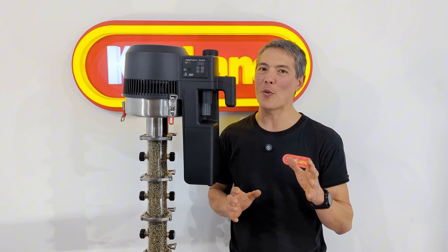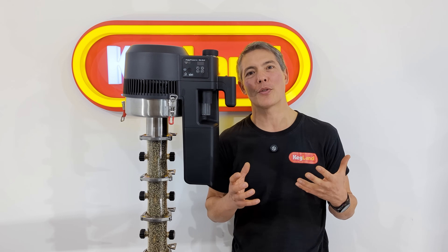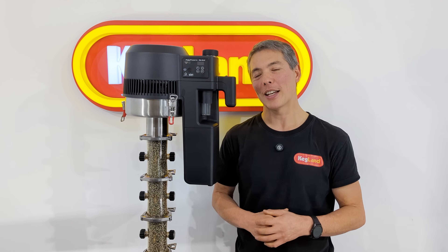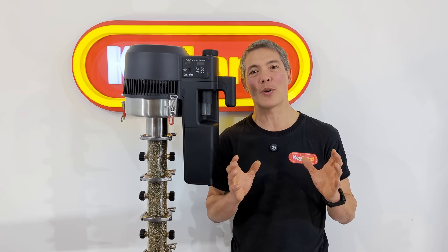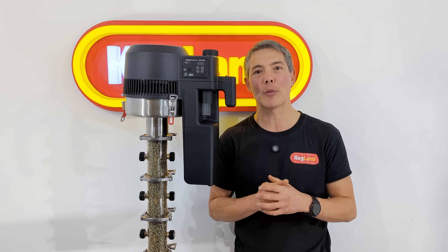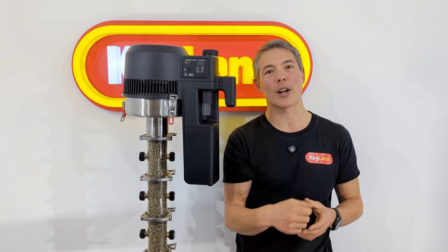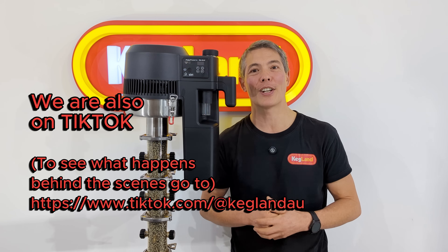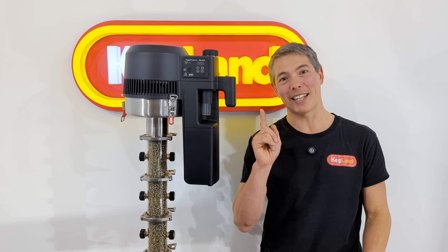That should give you a brief overview of how the PolyPhoenix air still works. We'd love to hear your comments on what distillation runs you want to see on the channel, so I can run through that with this and show you how to put it into action. If you want to sign up to our Facebook group, search Kegland Homebrew Community Group and join that one. Subscribe to this channel and hit that bell icon so you get notified when new videos land. That's it — hope to see you next time, bye.